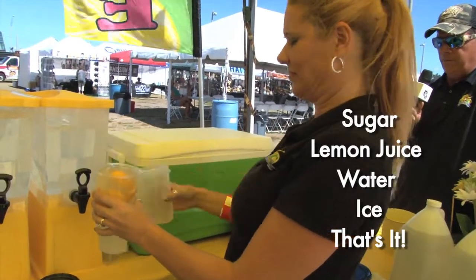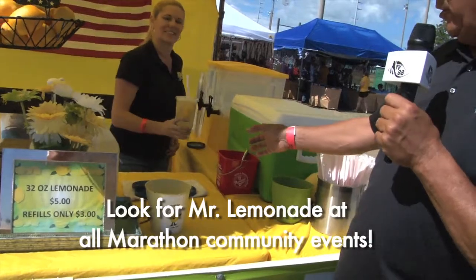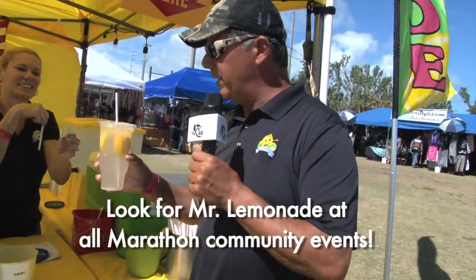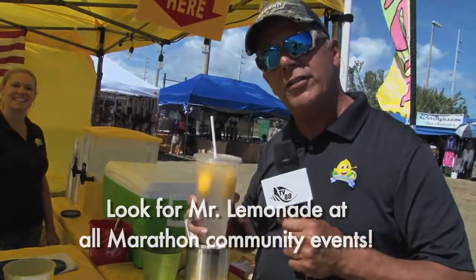From there she pours it into a 32-ounce cup, right to the button, puts the lid and the straw on, and out the door it goes folks. She gives me that beautiful refreshing lemonade — take that top off of there, honey, thank you so much. Best lemonade you've ever had — come on down and see us folks!